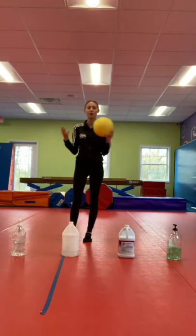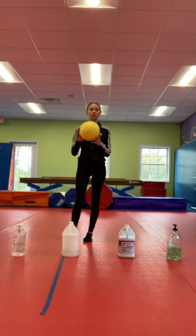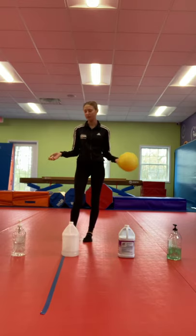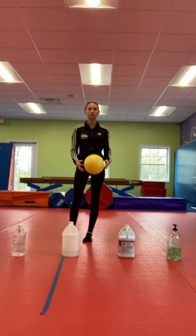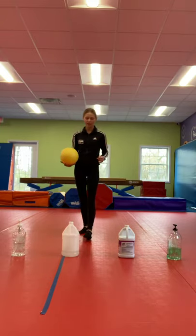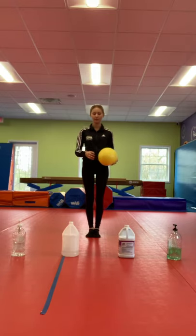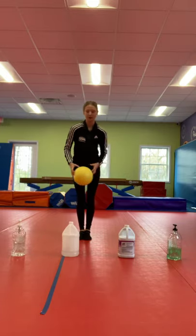Our next exercise is the ball and bottle exercise. All you need for this is a ball or sunflower — you can even use a balloon if you have that. And then any object around a foot tall; it doesn't need to be bottles. All you're going to do is take a step back, first starting with both feet on the ground, and your goal is to reach to each of the objects at the bottom.